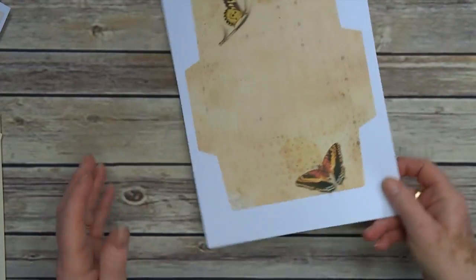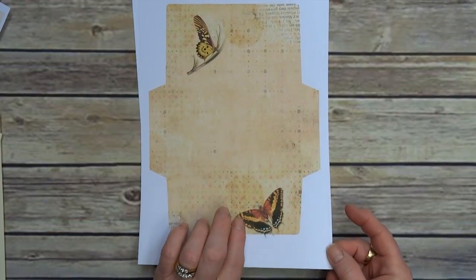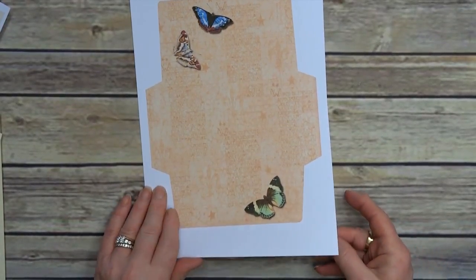Then we have a couple of large envelopes — that's the first one and that's number two.